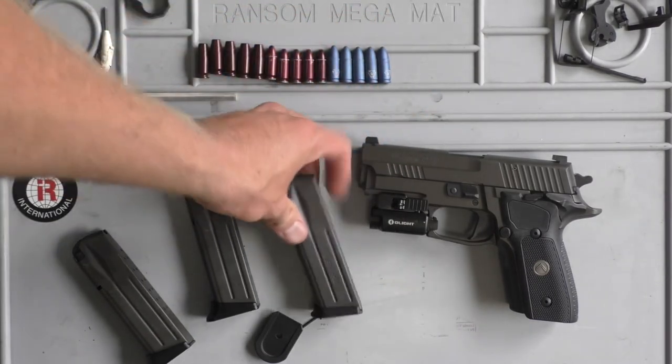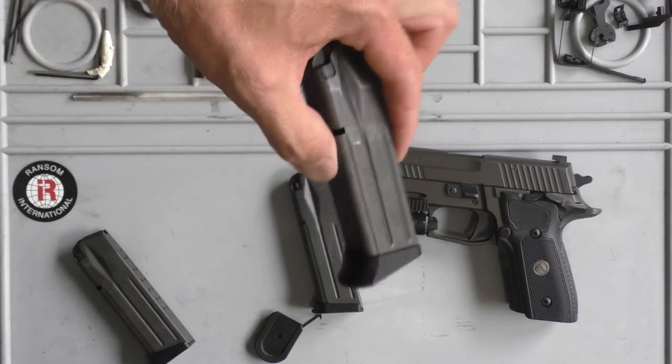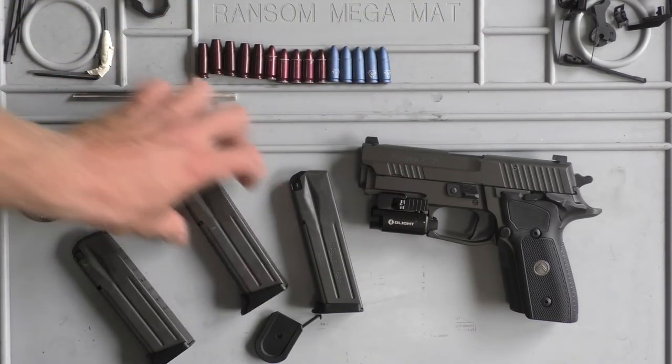So thanks for stopping by today. Just a quick video to show you guys that asked about it. They're on sale — go grab them. ArmoryCraft.com. And we'll see you later.